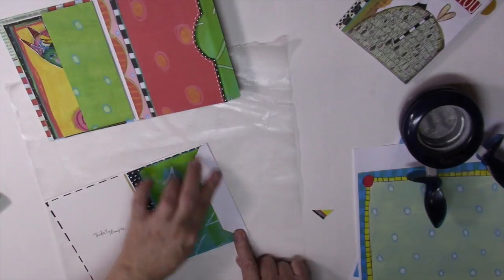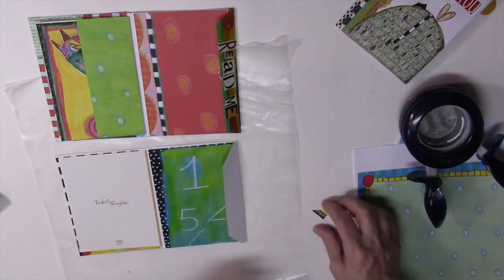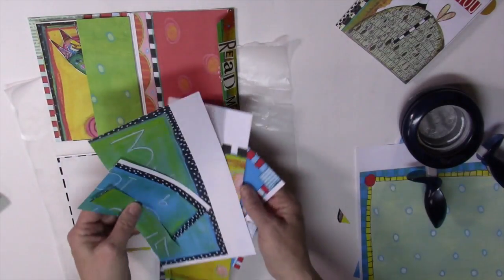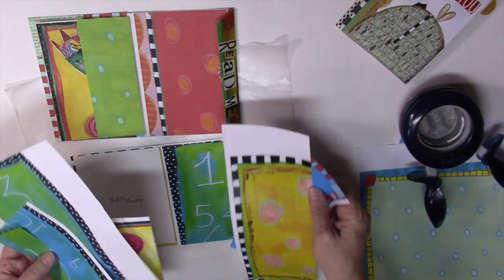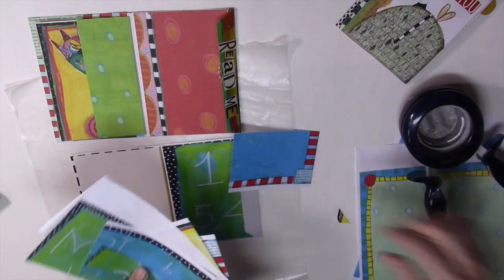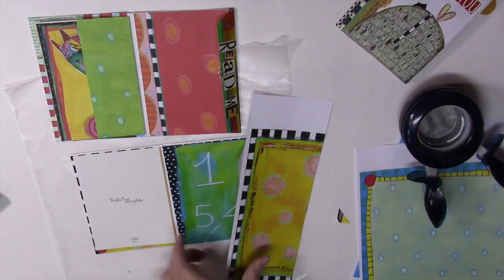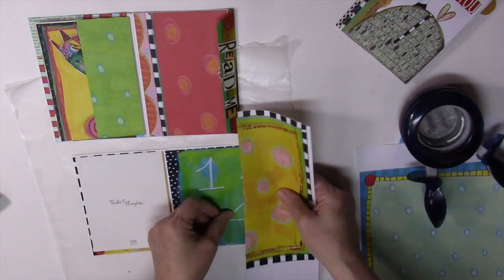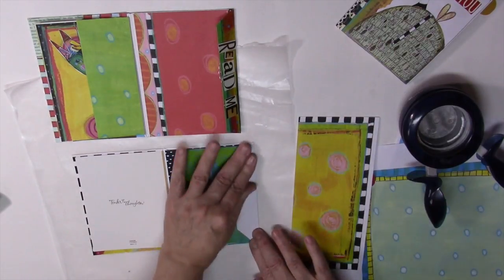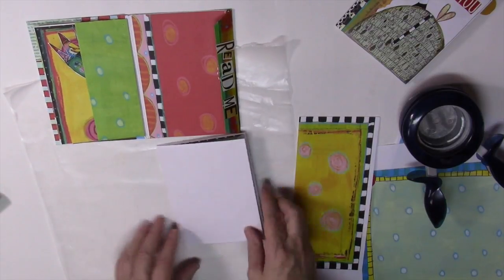The next thing you want to do is cover this, like I did here, and decide what you want to use — if you want to go with a coordinating paper. Be sure to save all of your scraps, because you'll be able to use them. I've got a lot of scraps here — let's see if I can find something that will go well. So I think I'll just use this, cut it down to size, and glue it right on there. And that's how you apply the papers.